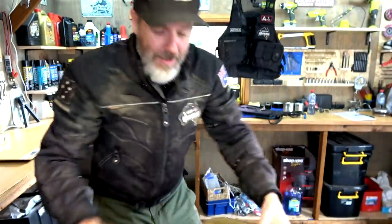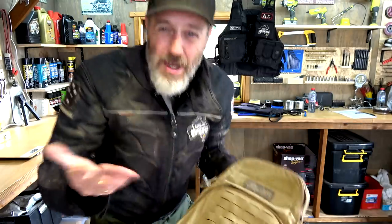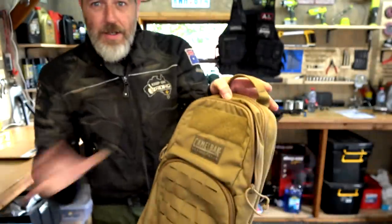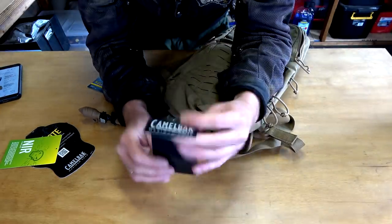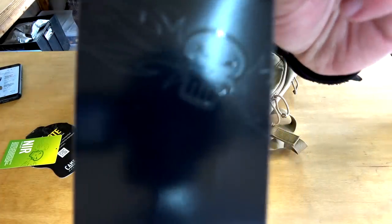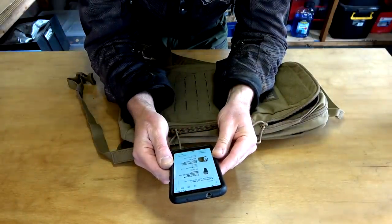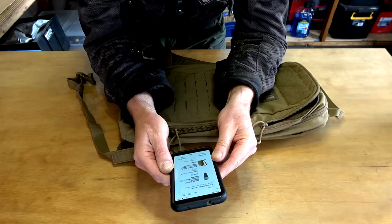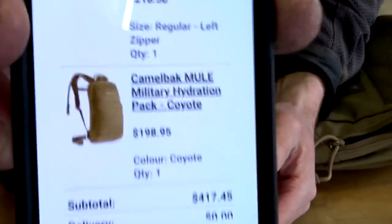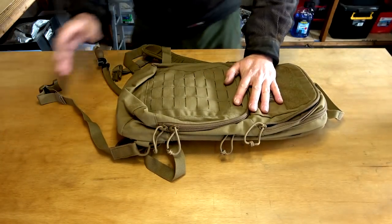With that said, I much prefer this colour over the brighter coyote tan, so it ended up being a win for me. I just wanted to point out that the colour shown online is definitely not the colour you receive. What I paid was $198.95 Australian dollars — the Camelback Mule Military Hydration Pack Coyote. This particular item was on back order, but I finally got it in the end.